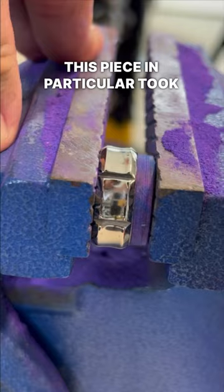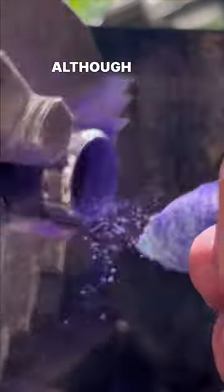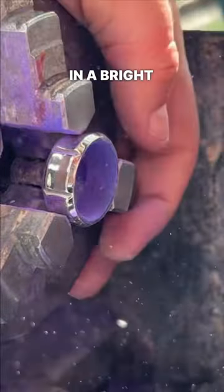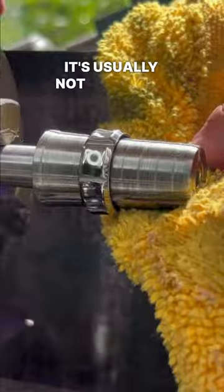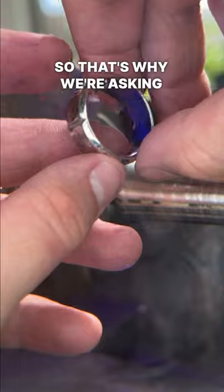This piece in particular took a very long time to make, as we had to mill out the inside so that we could fit in our secret material. Although here we see this material in a bright purple color, it's usually not this tone. It may be hard to figure out what this is made of, so that's why we're asking you.